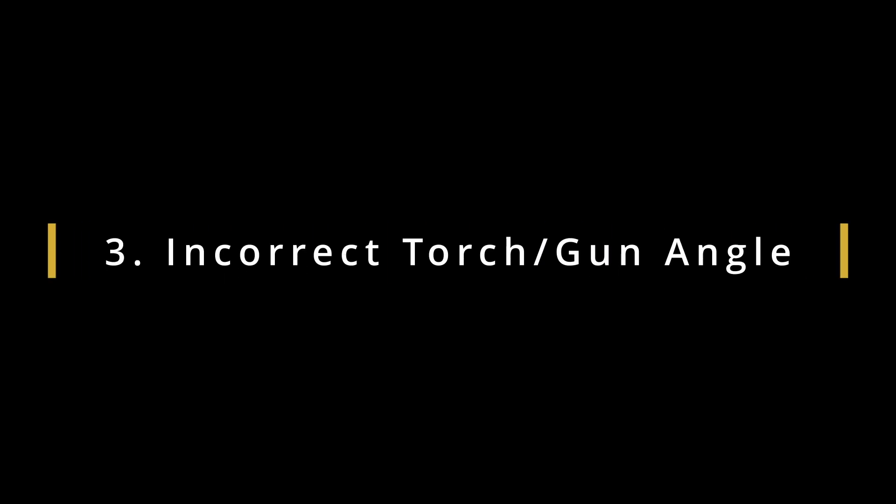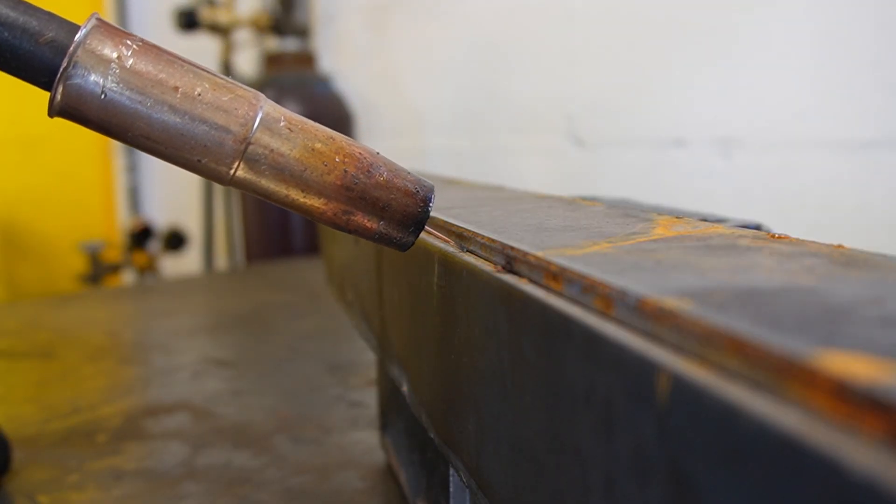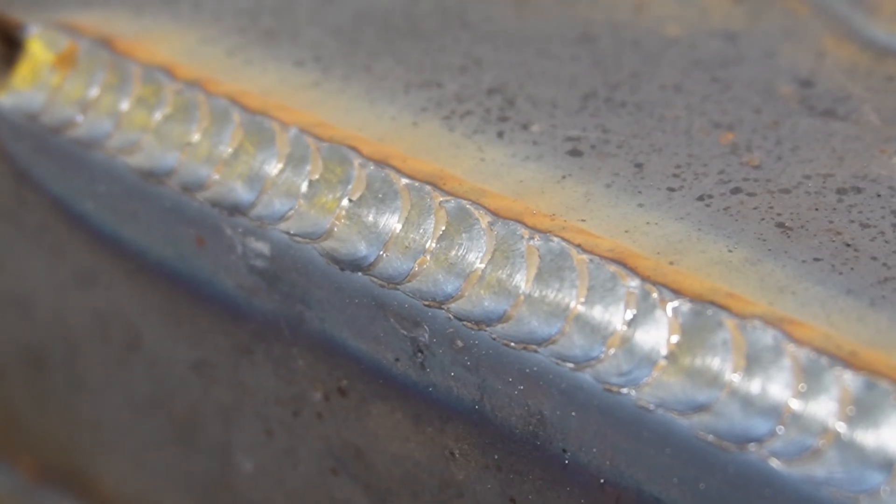The third mistake I see beginners make was completely eye-opening to me when I realized it: your torch angle to the workpiece makes a big difference. When I was first learning how to MIG weld I was always told that torch angle is always roughly 45 degrees into the joint. But what I found out later was that if you have your gun pointed up a little bit, favoring the top side of the joint, that actually helps a ton with undercut, filling your joint out properly, and giving you that good aesthetic-looking bead.